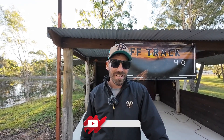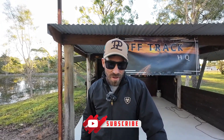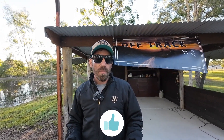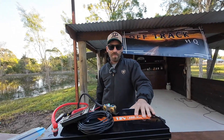G'day Off-Trackers, we're back here at Off-Track HQ doing another product review. This week we're starting a new segment called Off-Track Unearthed, where I take a lesser-known product and let you guys know whether or not it's worthwhile buying. The first one off the rank: we're doing Lie Time Batteries.